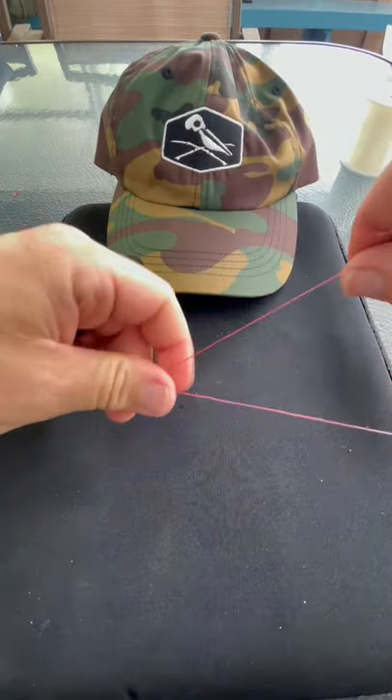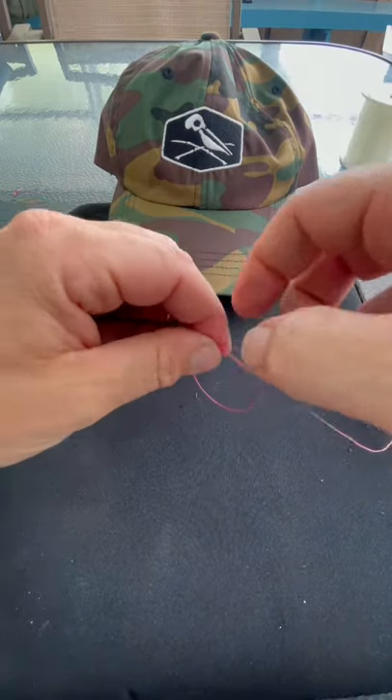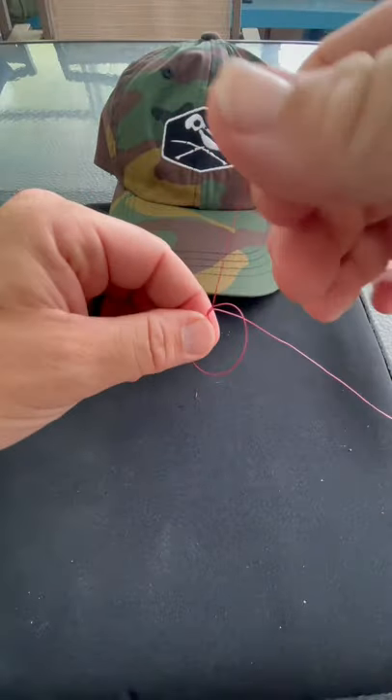You're going to pull it tight. Then you're going to make a loop with your tag end. And you're going to run it over and inside this loop seven to eight times.